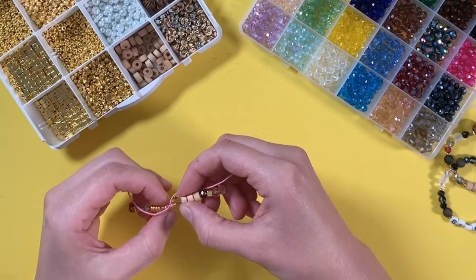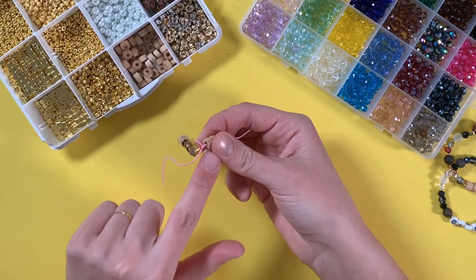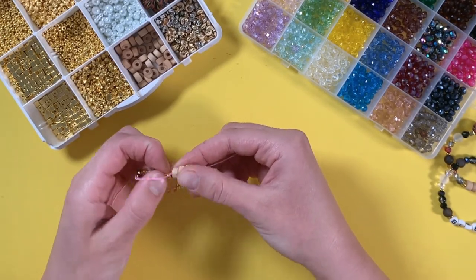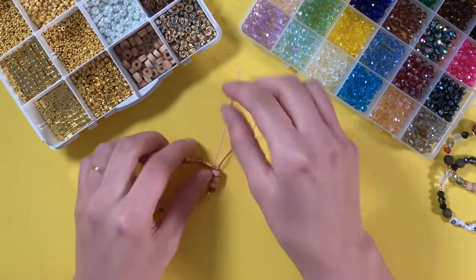If you want to hide the knot, you can be sure to use a bigger bead toward the end — these wood ones are good because you can kind of tuck the knot in there. There are also crimp covers, which are these little C-shaped bead-type things.